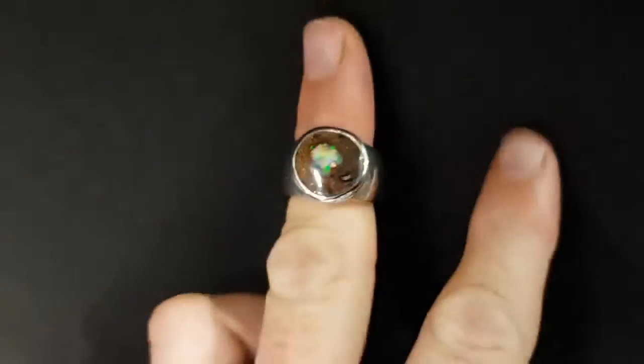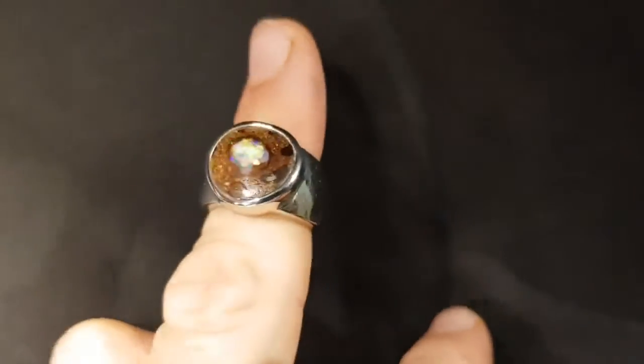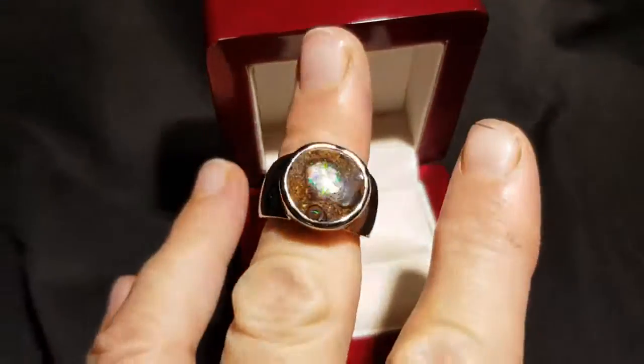Isn't this awesome? I really like this ring — really neat. I'm showing you here in low light — look how much it pops. I love this ring. Really cool.